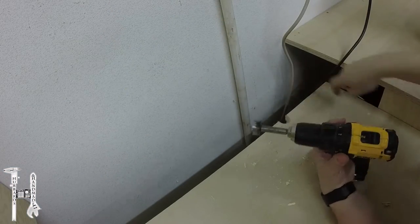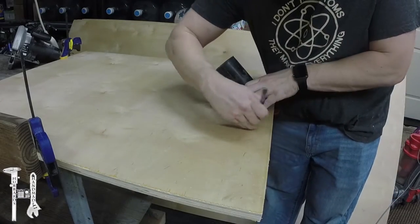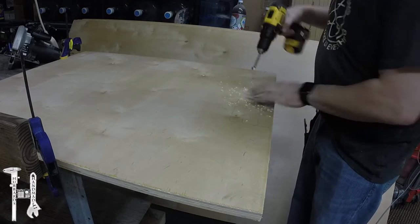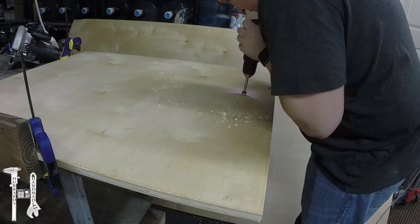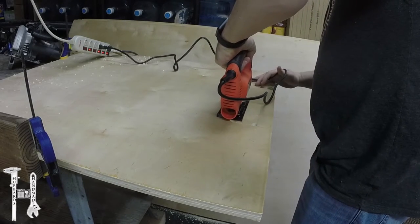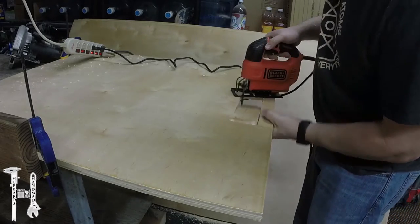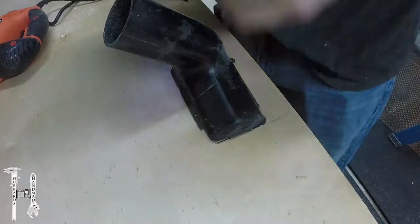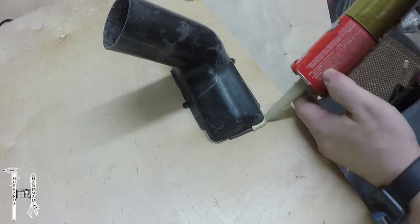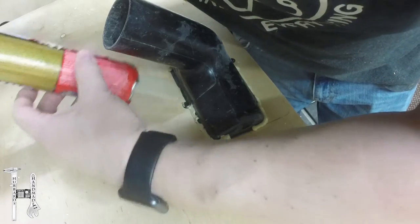This is the work surface for the miter saw to sit on, and I'm cutting out an area for the dust collection port to sit in. I'm cutting the hole and then I'm going to secure it in place and make sure that it's airtight for the dust collection to hook up to. This is just an old fitting that I had for the shop vac, and I'm sacrificing it to keep it permanently in place.